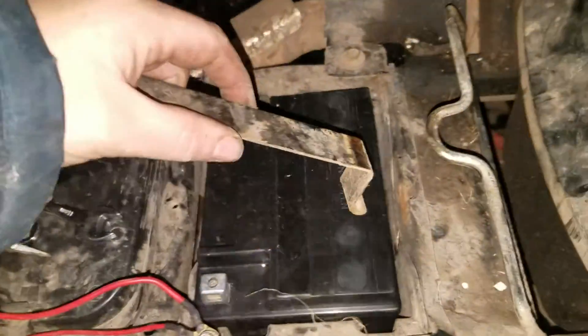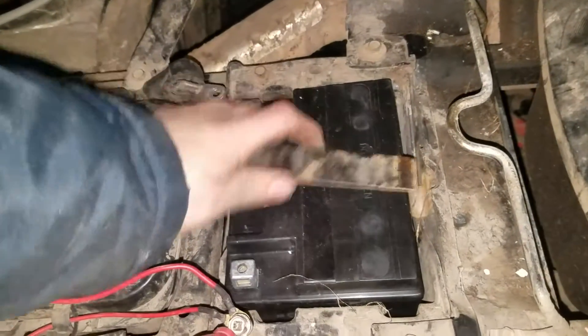Alright, we have the new battery in there. So the next thing is to do the reverse.